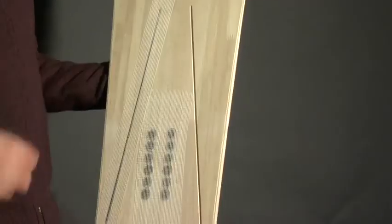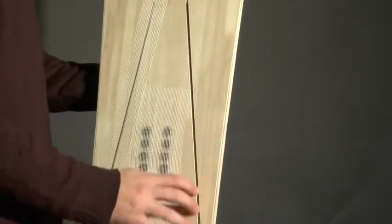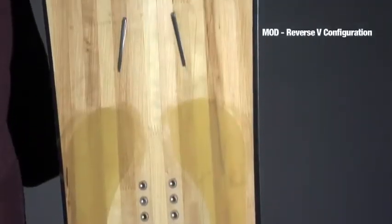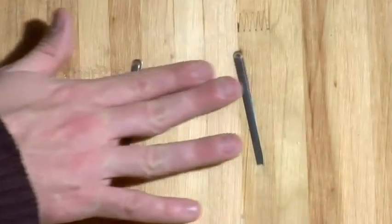As you can imagine, this is like a bow. When you put any energy into it, it snaps back really, really responsively. And what we're doing with these hot rods on two of our higher end boards is we're actually milling channels in the core and we're dropping these into it in different configurations to strategically control power transfer from the binding area into the tip and tail of the board.